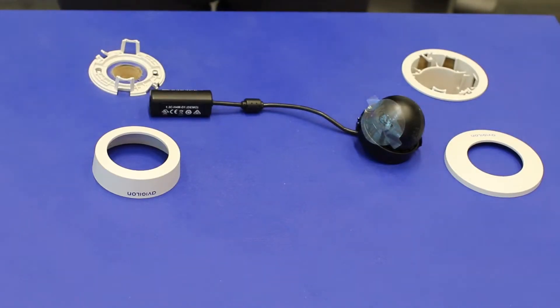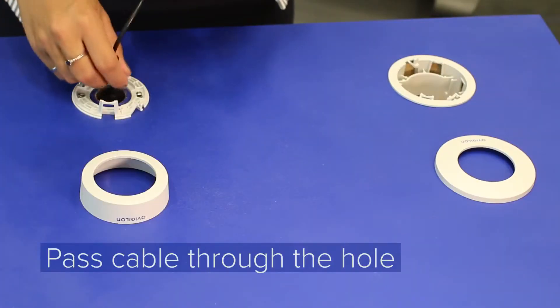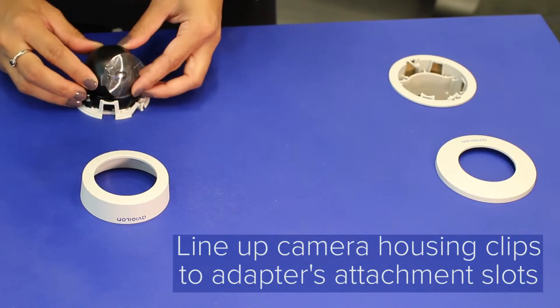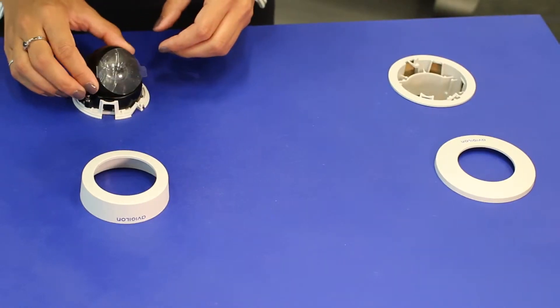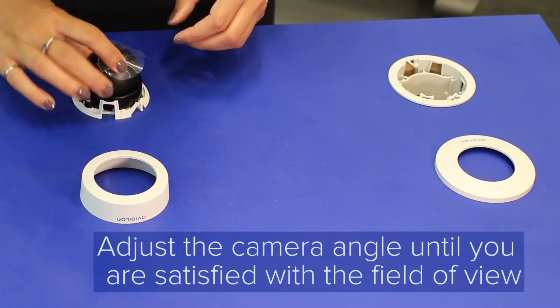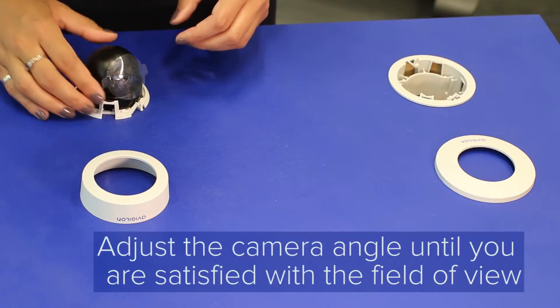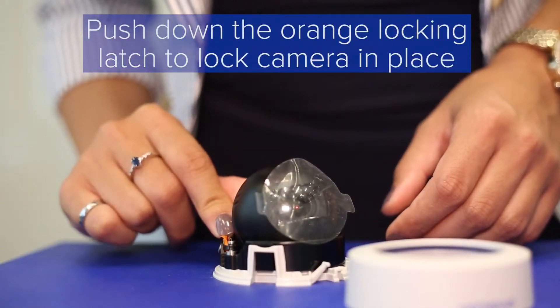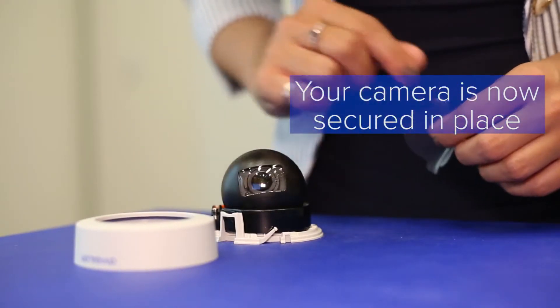The MiniDome is one of the easiest H4 cameras to install. We have a wooden board here to demonstrate what it would be like to install the MiniDome on the wall. Pass the cable through the hole and line up the housing clips on the camera to the adapter's camera attachment slots. Just play around with it until you get the angle that you need. Once you're happy with the field of view, lock the camera in place by pushing down on the orange locking latch. Your camera is now secured in place.